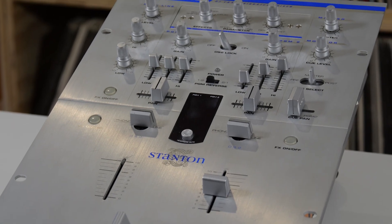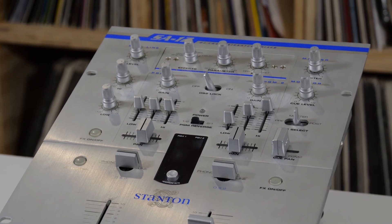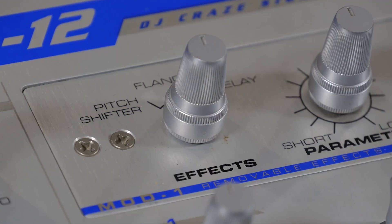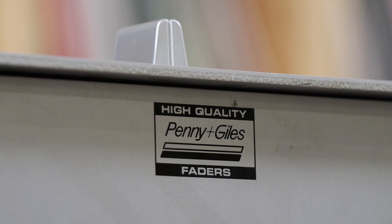This mixer also offered a powerful EQ control as well as adjustable fader curves. Stanton's flagship battle mixer offered many great features not offered by any other mixer in its price class. The most important of the features on the SA-12 were the custom Penny and Giles faders, which are known for their great performance, smooth feel, and durability.